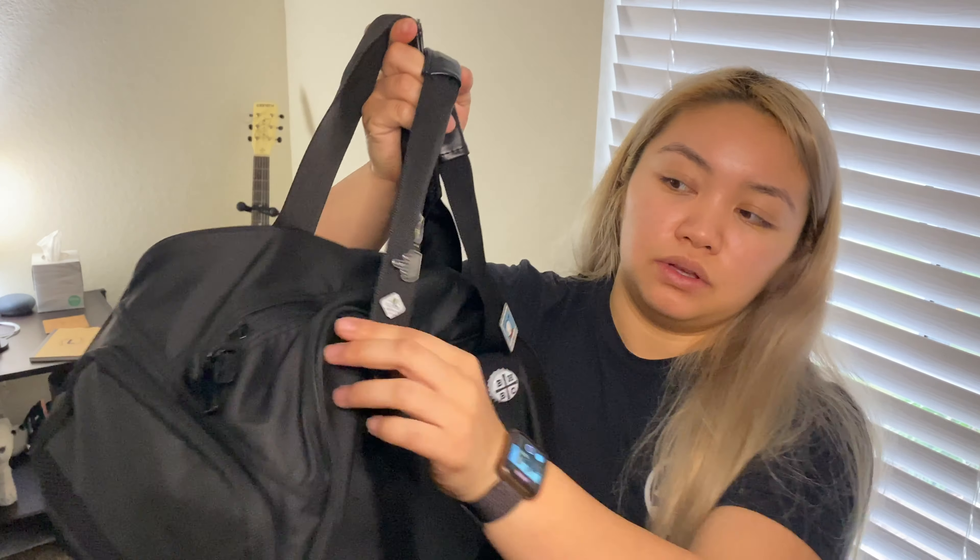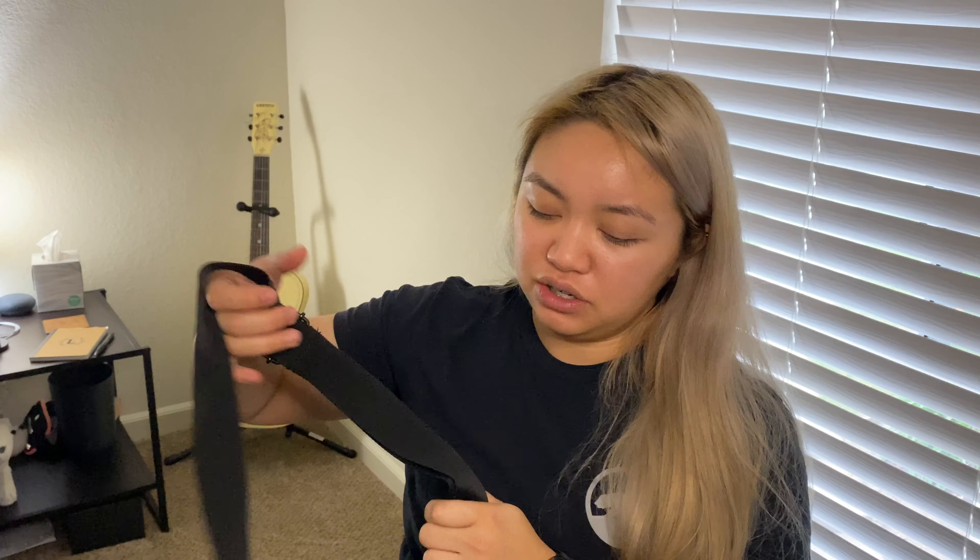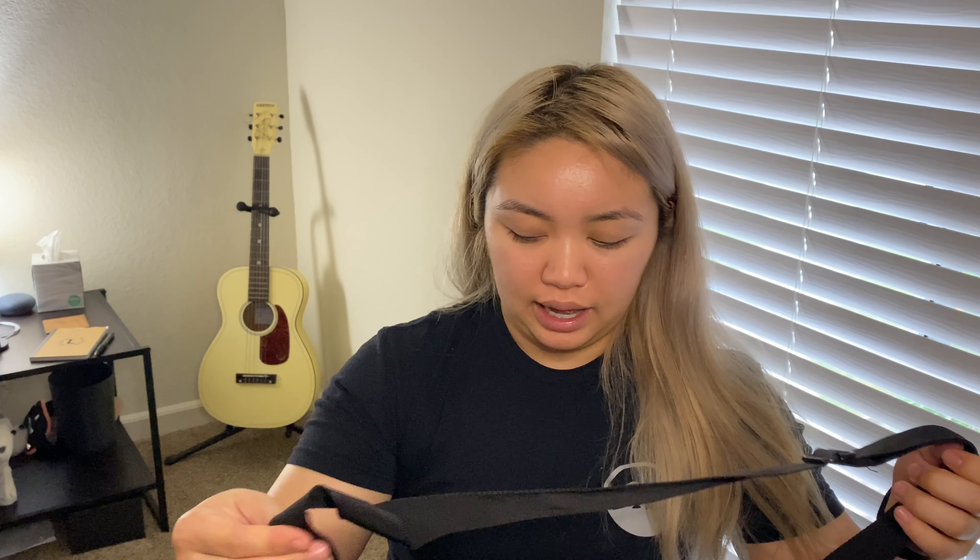Another thing is you'll notice that there are D-rings on the front and on the back. This is where you can attach the longer strap, just in case you don't want to hold it by the handles and you can just sling it over your shoulder. I do use this a lot when I have multiple things that I'm carrying, and they swivel, which is awesome because if the strap wraps up, it doesn't dig into my shoulders.